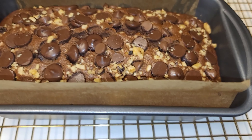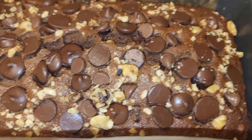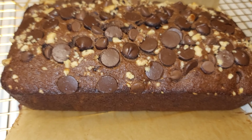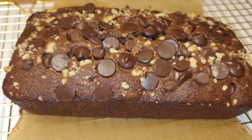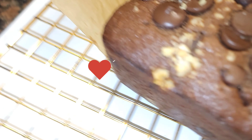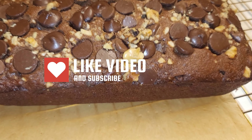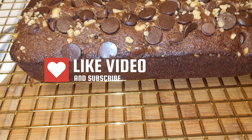I line my baking pan with parchment paper, grease the paper, and add some more chocolate on top — and this is what it looks like. I baked it for about 45 to 50 minutes in a 350-degree oven. Look at this — gorgeous and absolutely amazing!